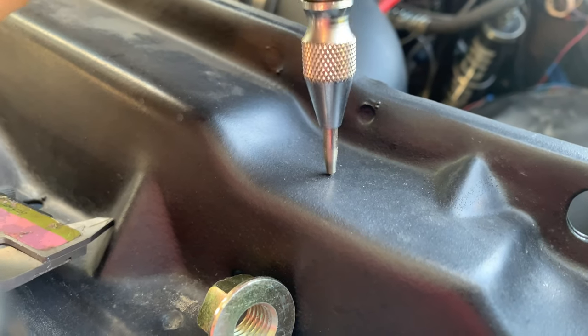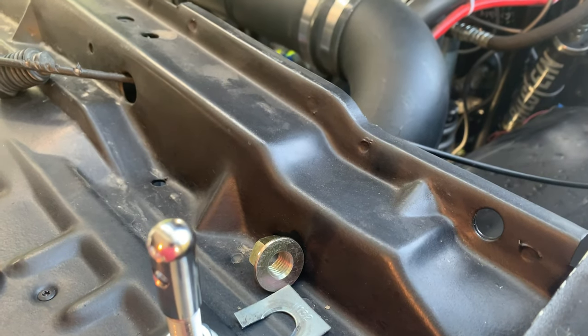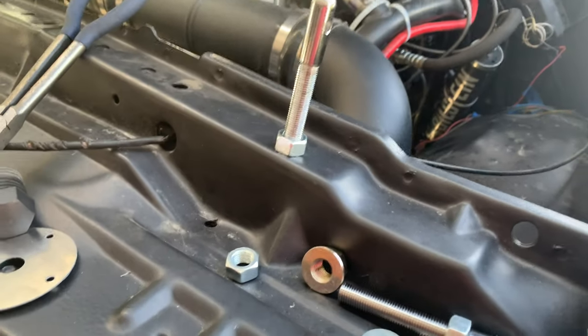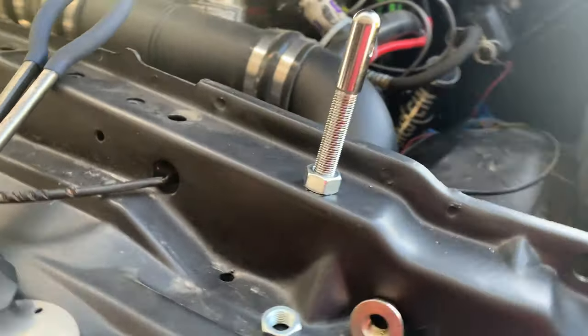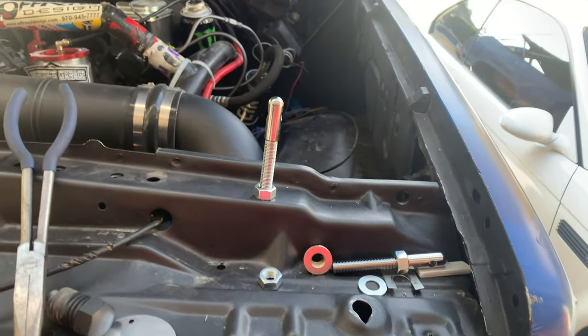I'm going to center punch and then I'm going to step drill and then I'll finish it up with what is probably going to be a half-inch bit. I went ahead and switched up the placement a little bit because I want to make sure I've got enough meat on the hood. And it happens to meet right there, which is perfect. That's why I have dropped it down to this position instead of being where it was.